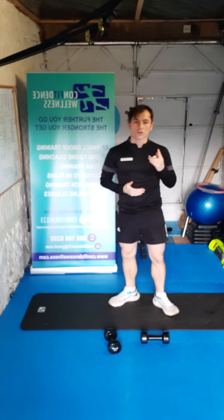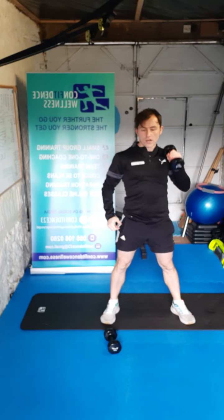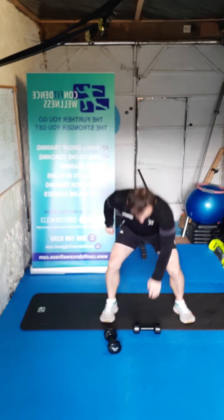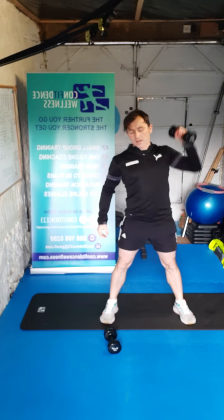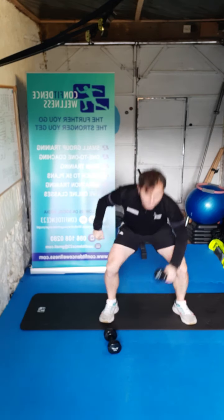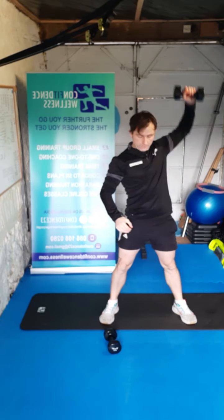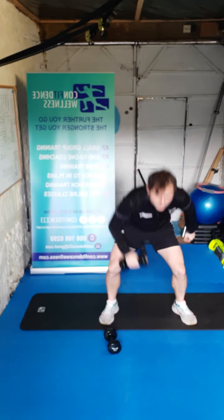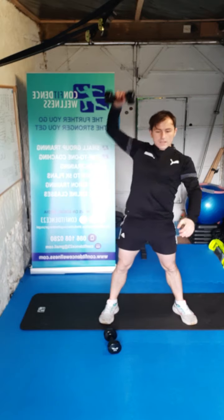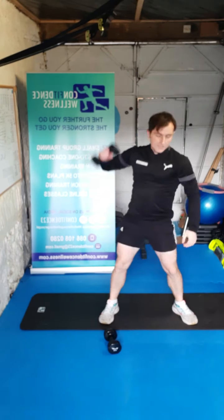Next thing we've got guys — we're dropping in, we're going to go for one dumbbell this time. We're going to bend our knees and go for a squat press — all the way back down, change sides, reach up for the sky. Ready — three, two, one, let's go for ten reps, five either side. Bend those knees each time, reach up for the ceiling — three, four, five, six, seven, eight, nine, and ten. Super stuff guys.